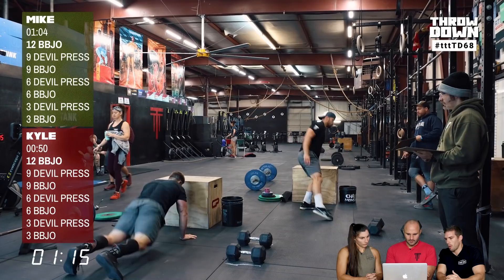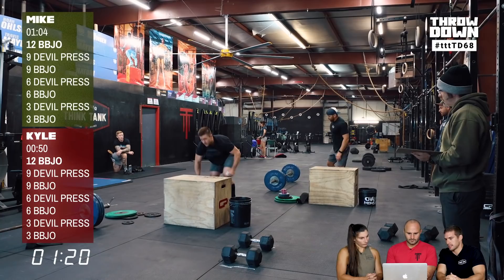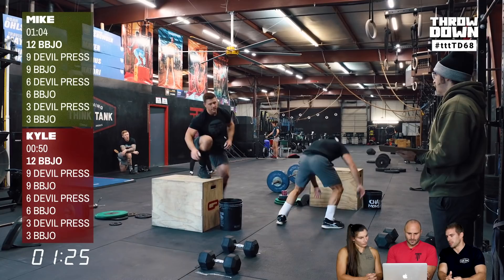Even if you start redlining a workout like this, you have to transition quickly. If you need to regulate yourself, pull back on the movement speed of the rep rather than slowing the transition. That's the key approach when pacing a sprint-style workout.